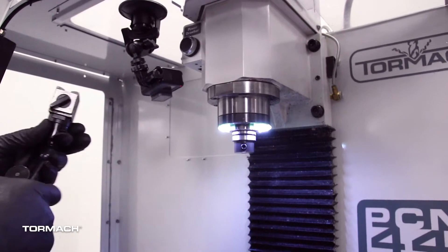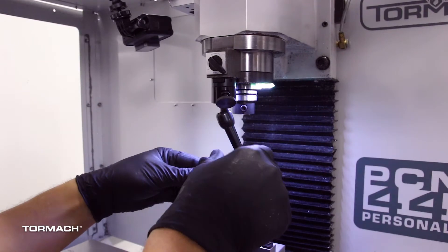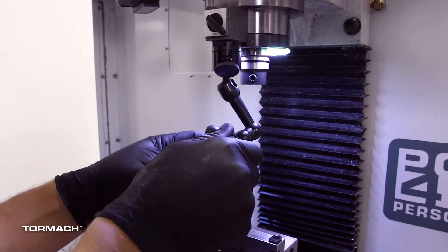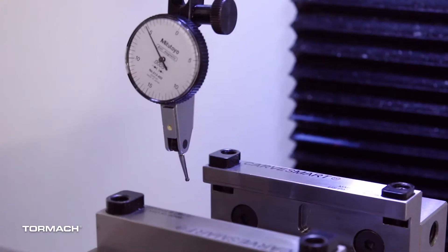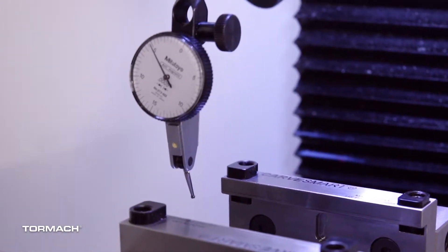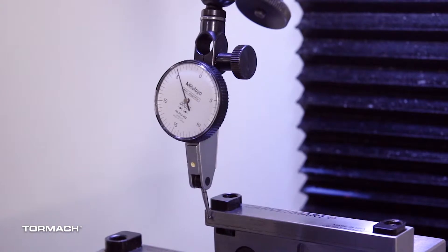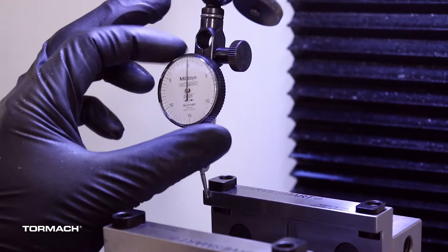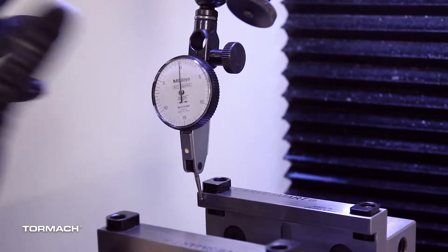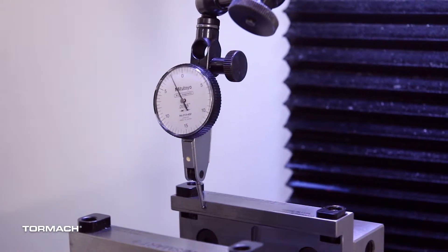We'll grab our magnetic base indicator and stick it on the spindle, position it to one side of the vise, and snug it up. Using our jog shuttle, I'll jog the machine down and put the vise in the middle of the travel, then reposition the indicator. Let's get some preload on there. You can zero your indicator — some people really like to zero it, some people don't — but it just makes for a simpler process if you do.